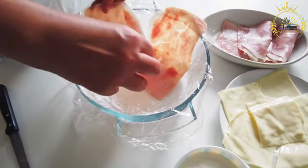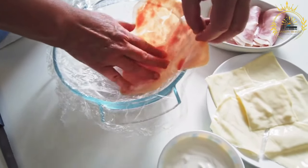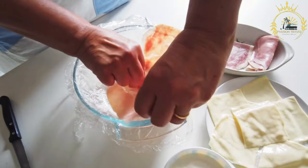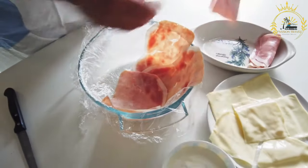These delicious pastries consist of a pastry dough that is filled with a variety of ingredients, sealed, and then baked or fried to perfection. Empanadas come in countless regional variations, each with its own unique fillings and flavors.